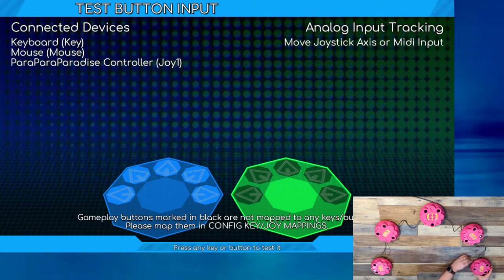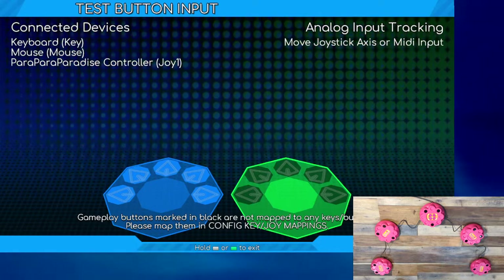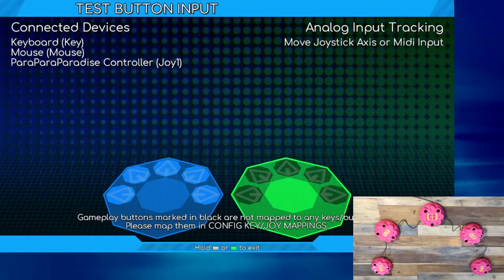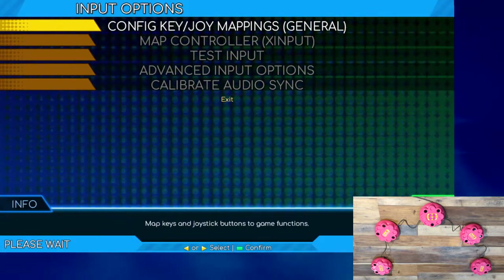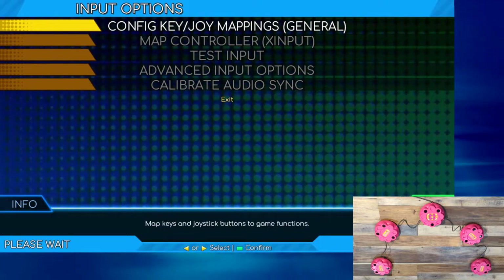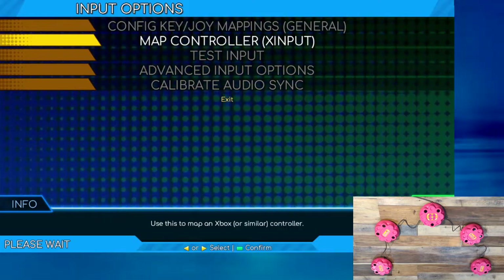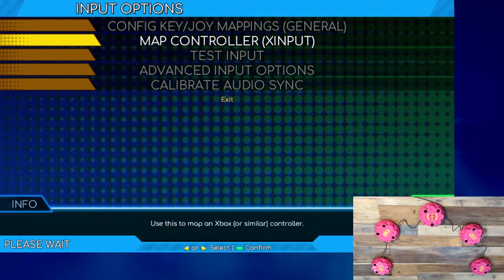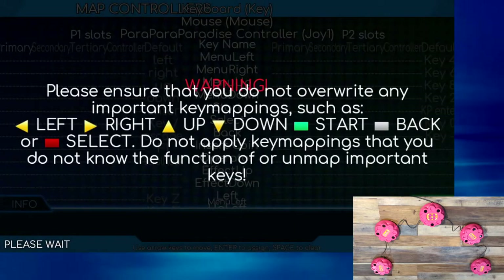After all five sensors have been calibrated, press and hold the escape key until you are returned to the input options menu. Now that your controller has been calibrated, you will need to direct the controller's inputs to the game controls. This process is known as key mapping or key binding. From the input options menu, select the entry for config key joy mappings general, which will take you to the map controller screen.